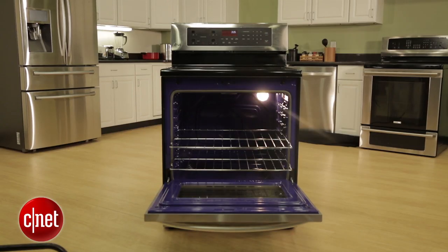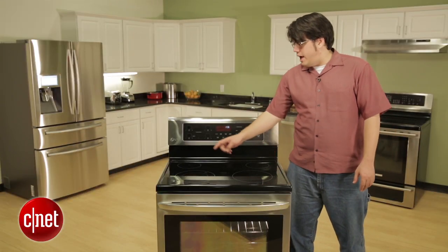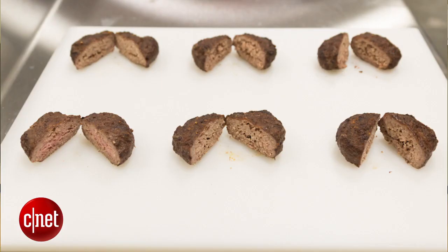Overall, it's a nice package, and performance-wise the LRE3021 is nice and solid. We got water boiling on the power burner in just under 11 minutes, a tasty chicken came out of the oven in about an hour and a half, and on broil mode we got nice burgers that made for a good lunch.